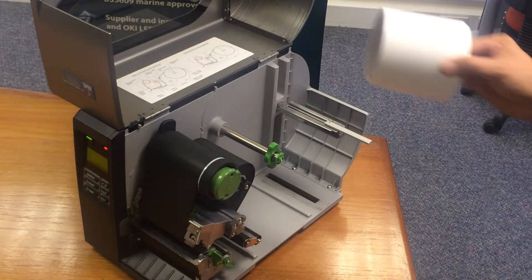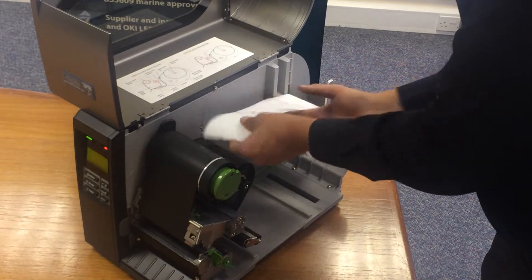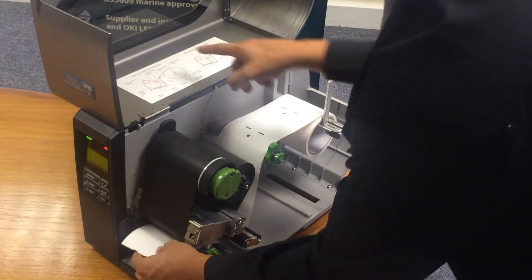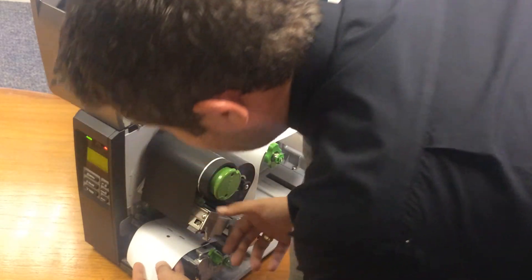We'll be replacing it with the tag label, which is a very slightly different size. Simply follow the web path from the top of the printer, making sure the guides are aligned with inside the printhead, and also make sure that the transmissive sensor is lined up with the correct slot.